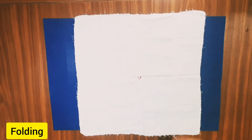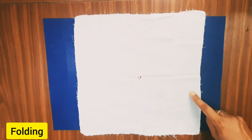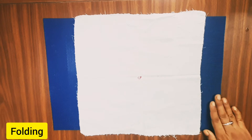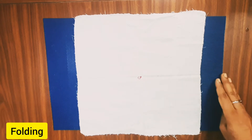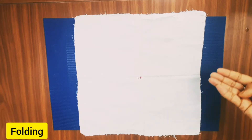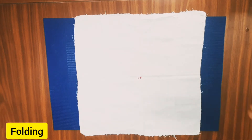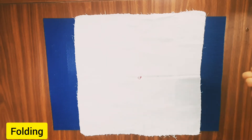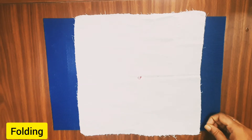Welcome to our channel. Today I am going to show an activity in the arena of practical life exercises. This material is called a duster, which is used for cleaning or dusting. Using this idea, you can show your child how to fold a handkerchief, a simple small dress, a shirt, or whatever. You can always improvise. First, invite the child and say: I am going to show you how to fold a cloth.